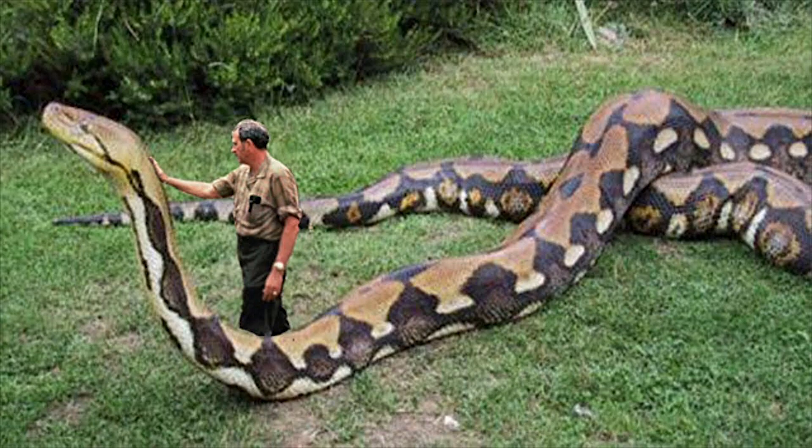Although you'll hear the rumors and myths about 30 to 40 foot snakes out in the wild, fortunately this isn't something that happens.